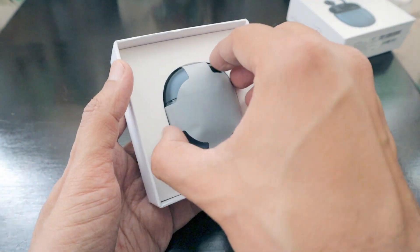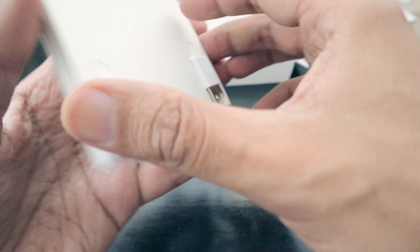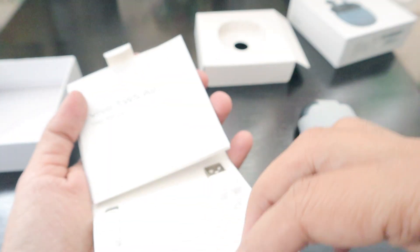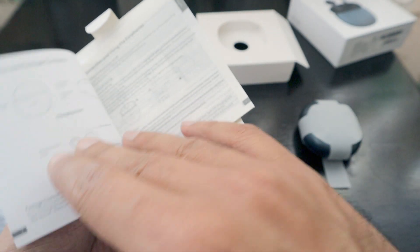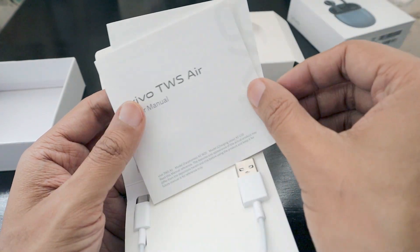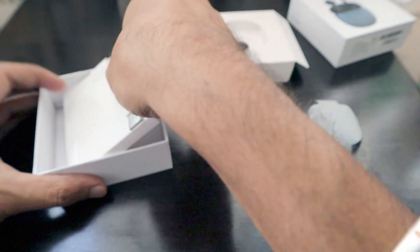The box is coming out slowly. This is how the thing looks — the earbuds are packaged in this pebble shape. Underneath we have a cable and some manuals slotted in. This is a really unique way to slot the cable, and there are user manuals as well as a warranty and important information card.